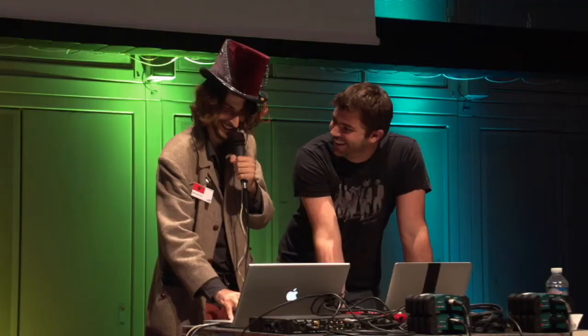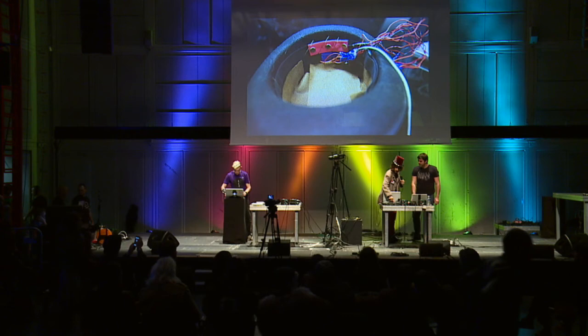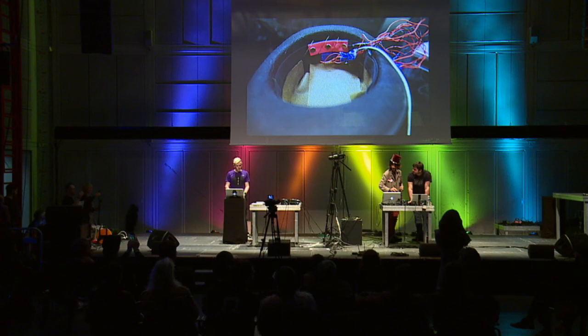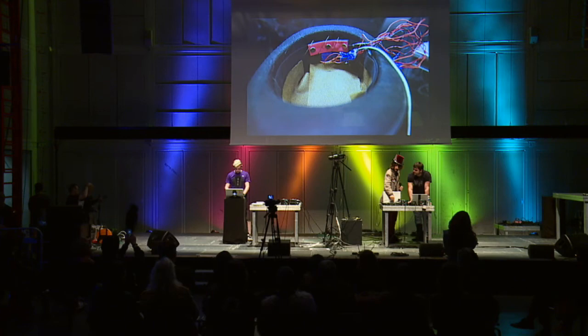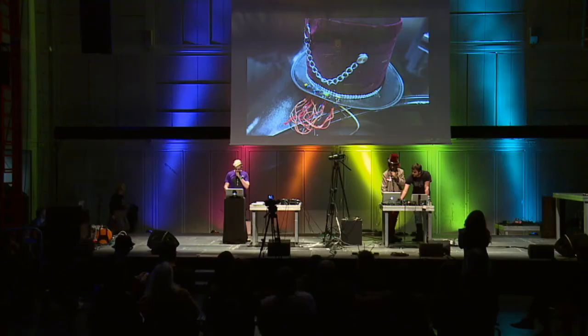So now I'm all reverbed out. The last thing I'm going to show you is the EEG. Basically the EEG — the battery ran out. But we have a recording of the brainwaves through the hat from earlier on today, and we're just going to play it. This is what my brain sounds like through this hat.